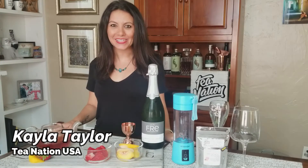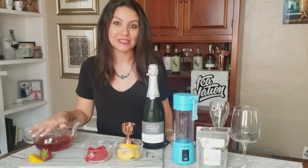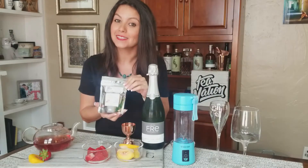Hi, I'm Kayla Taylor with Tea Nation and today we're making frozen strawberry and peach bellinis. We're going to start with our Springria as our base — it's a strawberry and peach green tea with elderflower, hibiscus, and champagne extract.